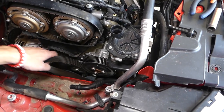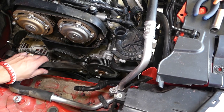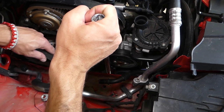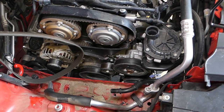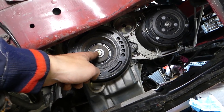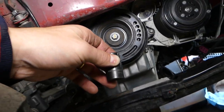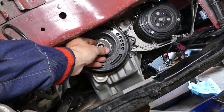To get the belt off, install the socket again and move the tensioner pulley a little bit so the belt can slide out. You can see the belt comes right out.